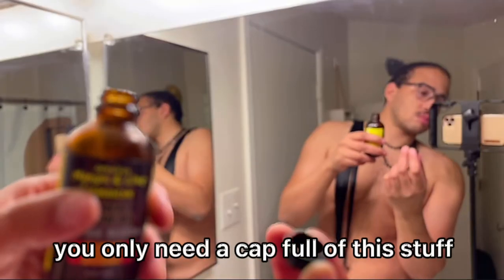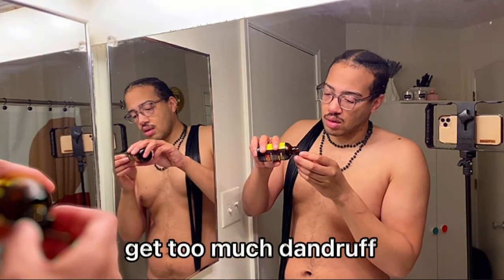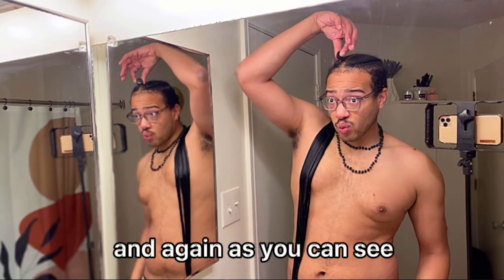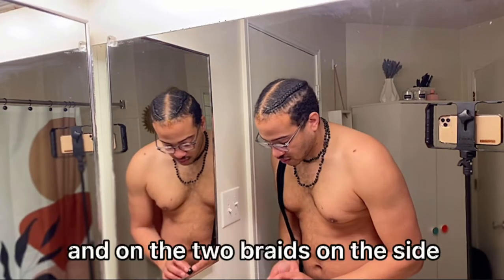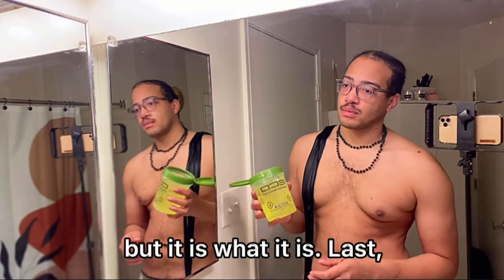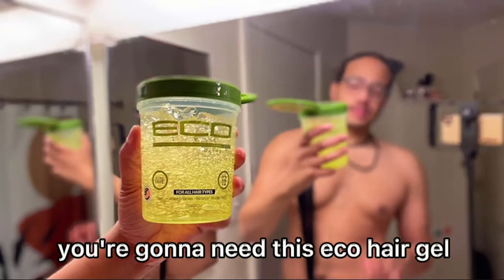You only need a cap full of this stuff. You don't want to overdo any of your products — you get too much damage if you do that. So you only want a cap full, and as you can see I'm putting mine on my edges in the front and on the two braids on the side. I would normally put it on my part, but it is what it is. Last, you're gonna need this eco hair gel.